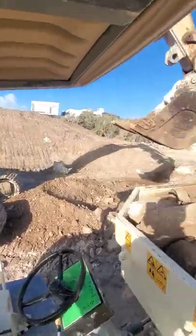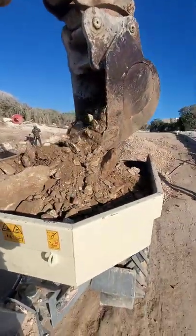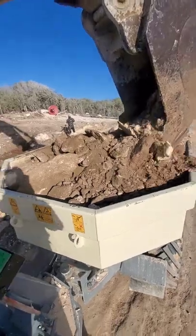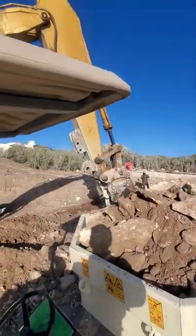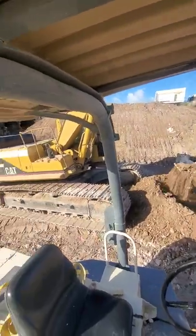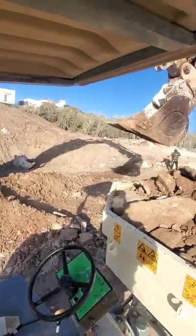Rookie mistakes part 1. So there's this one time when I was loading a dumper with the big excavator, the 330 Hitachi, with the biggest bucket on, but the way I was loading it was head-on.